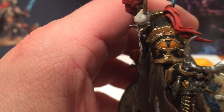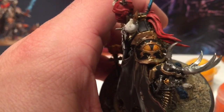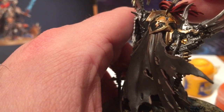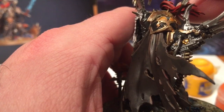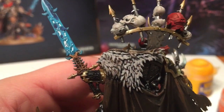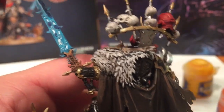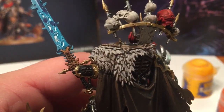Finally, we're going to take a little tiny bit of Pallid Wych Flesh and give an edge highlight to that. Also, I don't like the color of the leather collar here, so we're going to replace that with Dryad Bark just to match the rest of the leather coat.